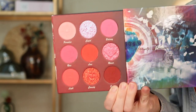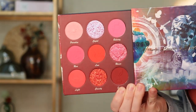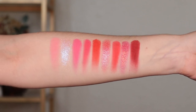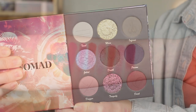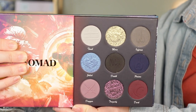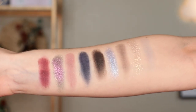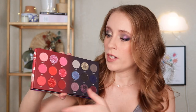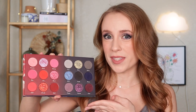The first side is the Amore side, which has lots of pinks and reds — I think this is going to be perfect for some Valentine's Day looks. And then we have the Morte side over here, which has a bunch of cool tones, some grays and blues and purples. For this video, we're going to do three looks: look number one will feature the Amore side, look number two will feature the Morte side, and look number three we're going to combine both sides together.